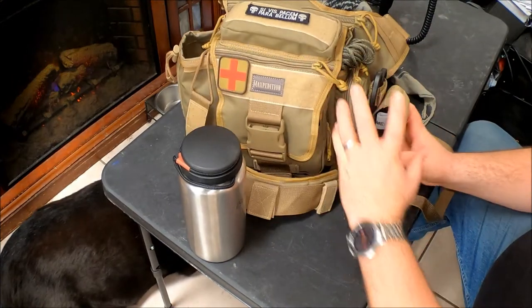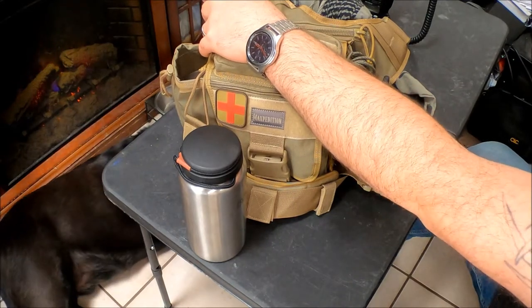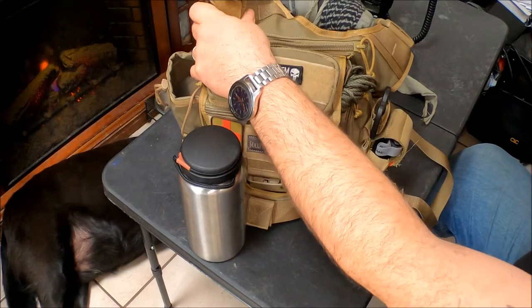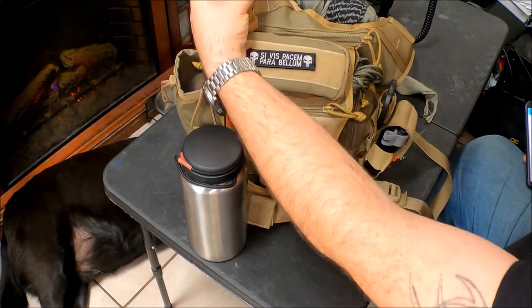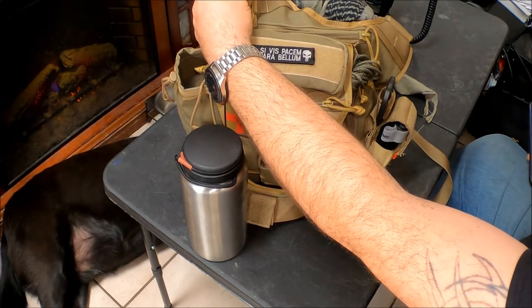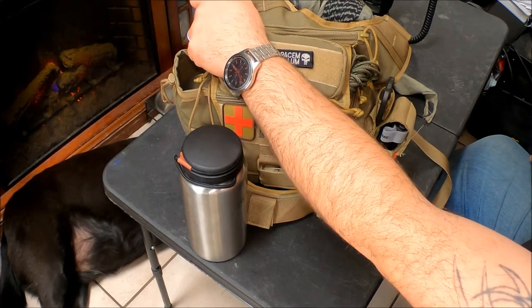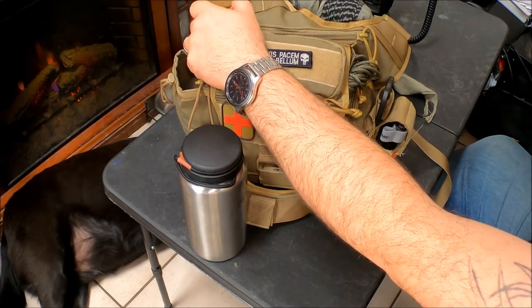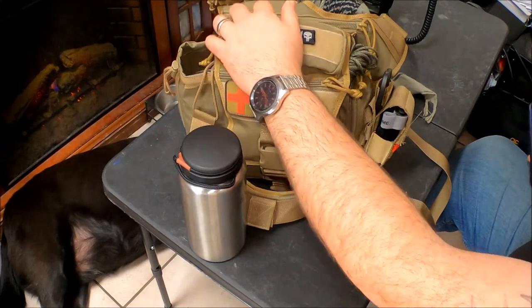It's not perfect, but I've added two pouches to this bag. One is a Condor HHR pouch in coyote brown — it's as close to the color match as I can get, but it's 100% the right size for what I need. It's a decent placement: if I'm carrying this bag on my left side, I can get to the OC spray to ward off an animal or a larger animal while out hiking when I don't want to go for a firearm or another projectile system.